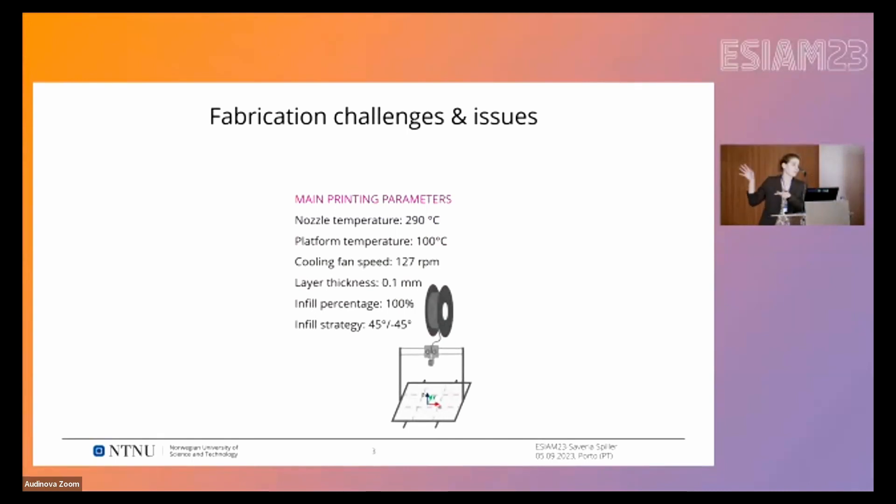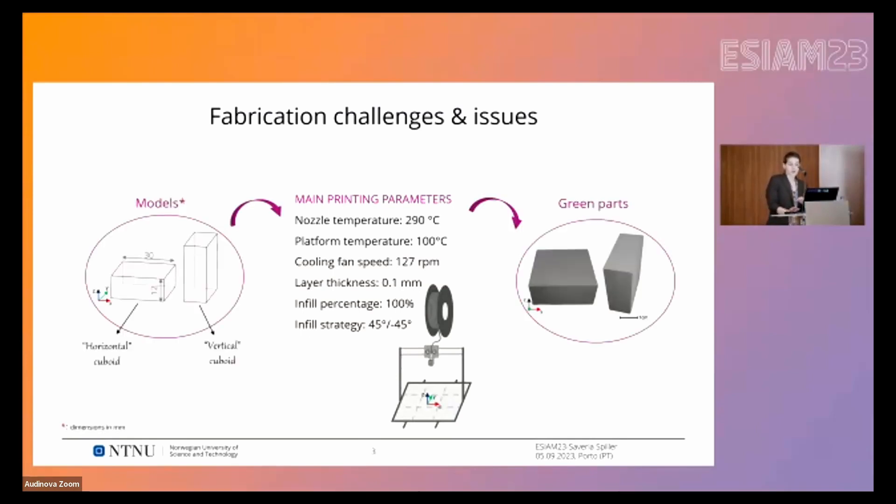There are more parameters but these are the most relevant. Note for example the nozzle temperature, which is 290 degrees — pretty high if you think that for FDM of PLA, 210–220°C is more than enough. This is because the filament is really weak and fragile, so the temperature has to increase. With these parameters we printed cuboids — bricks — and we printed them both flat on the surface and standing. For simplicity I will call them horizontal and vertical.